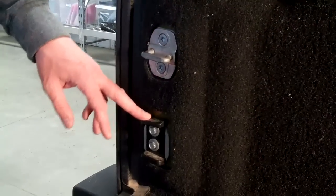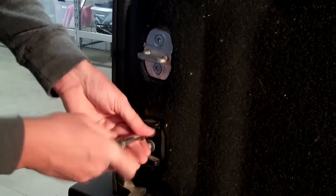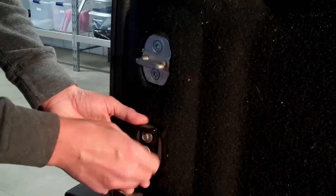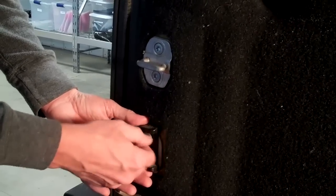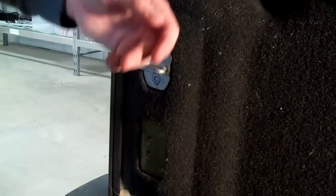The next step will be to remove the door guide, which takes very little effort. When you are disassembling this, keep in mind the direction that your guide goes, because if you put it in backwards your door is not going to shut.